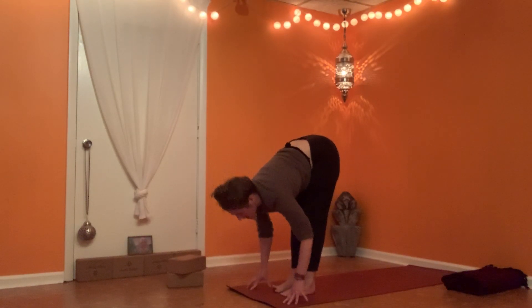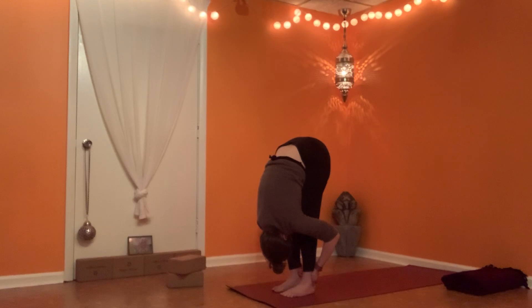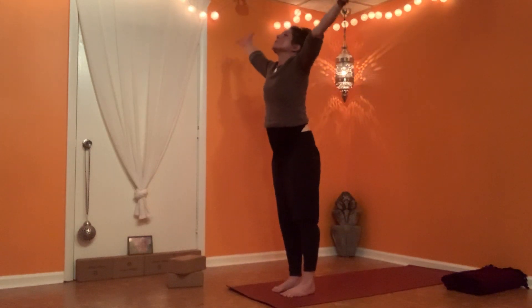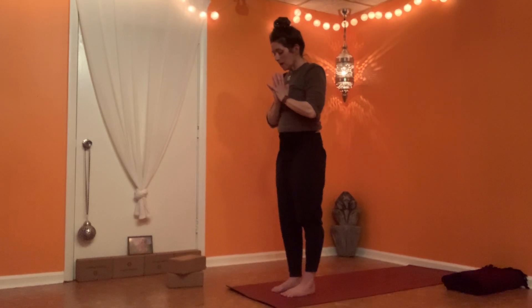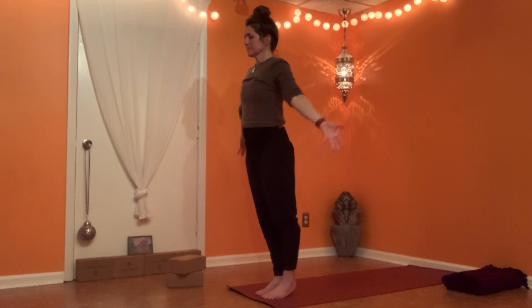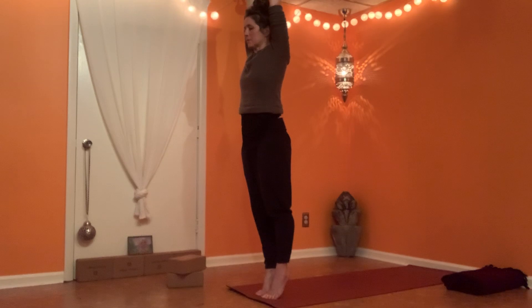Inhale as you arrive. Exhale, fold forward. If you like, take hold of the backs of the ankles. Meeting at the top of your mountain — let's take it through one more time and we'll meet in your downward facing dog, breathing as you're ready. Remember, in classical yoga we tend to hold the positions longer and breathe longer.